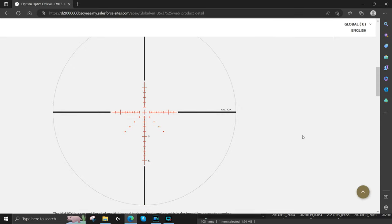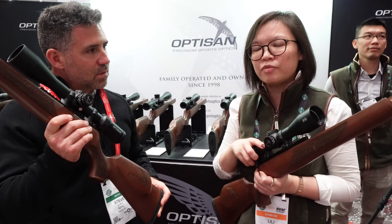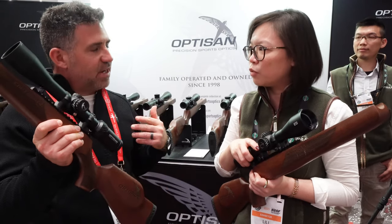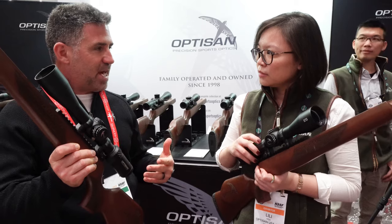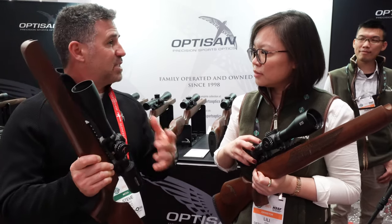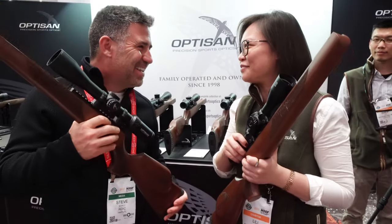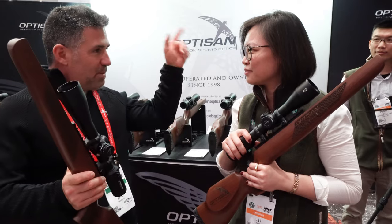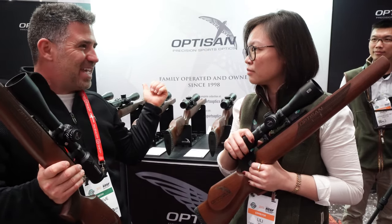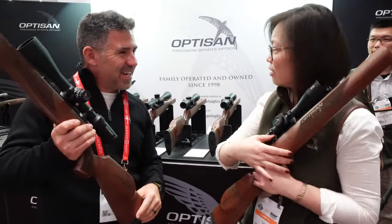All scopes seen so far are on a 30mm tube. There's nothing outside of 30mm yet in the lineup, though something may be under development — classified for now. There's also an older scope at the end of the table that could interest value-price shoppers.